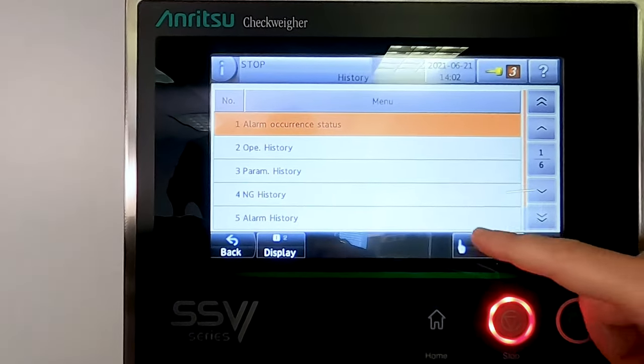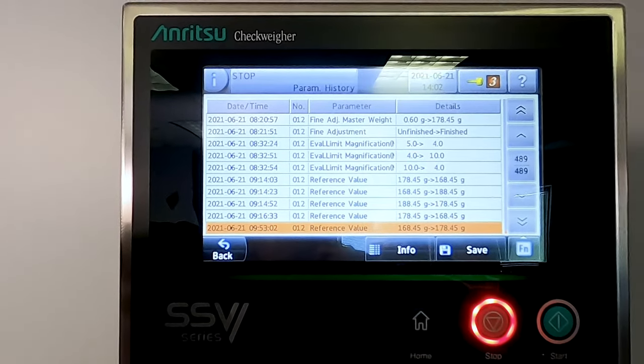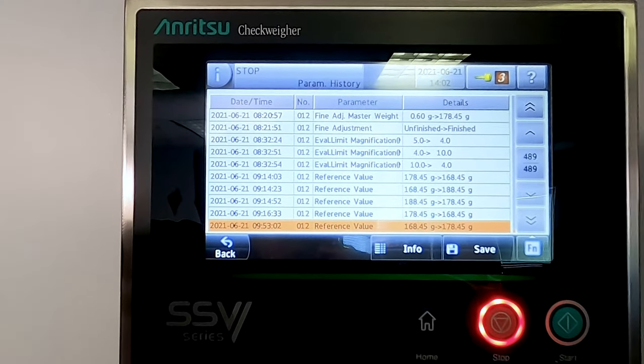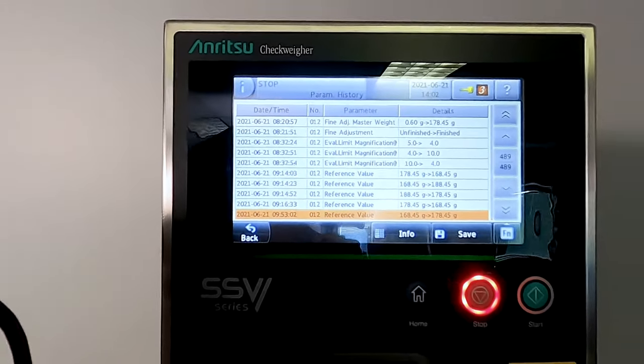If you're ever doing any type of maintenance on the system, it's really nice because things like the parameter history are very easy to see. So anytime I were to make an adjustment to the weight or change a setting, everything on the machine is captured. So extremely useful if you go from a shift where it's working perfectly, come back the next day and something's happened — you can see everything that happened on the machine.